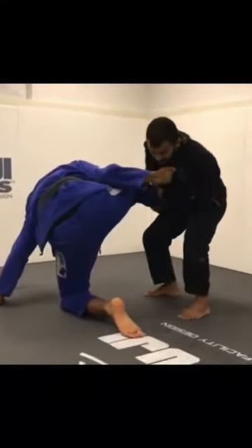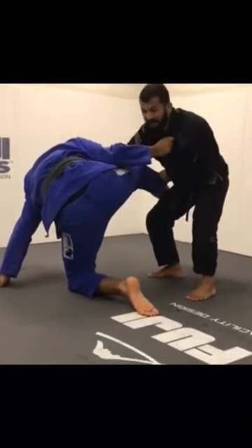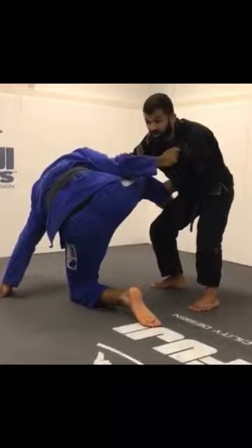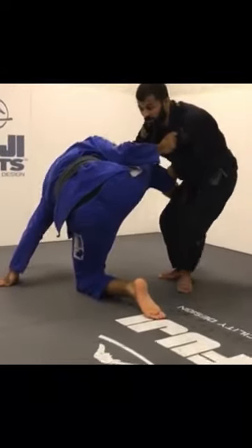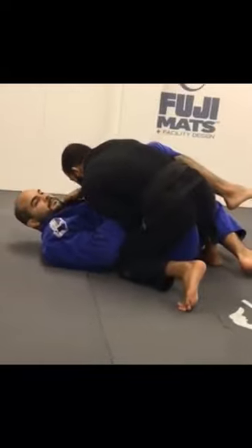My next step is I'm gonna step forward and do a long step to step over the leg. At the same time I'm gonna push — keeping the collar grip — push his chest over here, drop my knee, and get the cross collar grip.